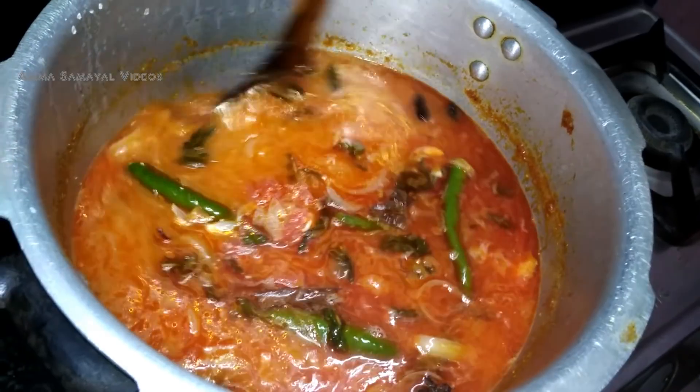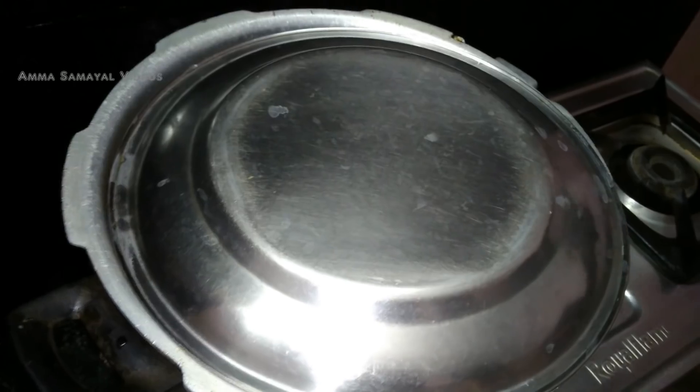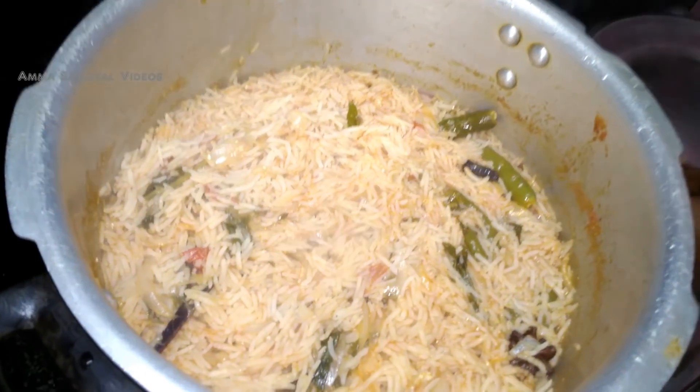Now we have to cook it for 3-4 minutes. After 3-4 minutes, we have to make it ready for 10 minutes. Now we have to open it. Look, it's super. It's correct.